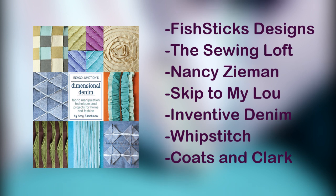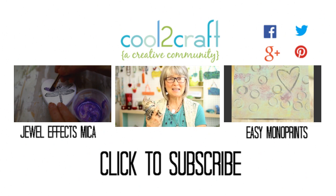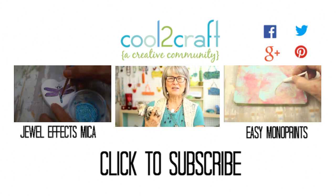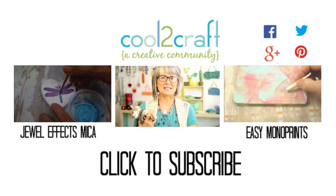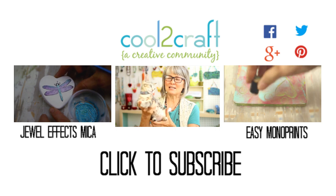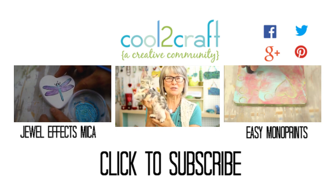Whether you're a sewing enthusiast or just getting back into sewing like me, I think you're going to love Indigo Junction's Dimensional Denim book. I'm Tiffany Windsor, this is Miss Luna, and we think it's cool to craft.